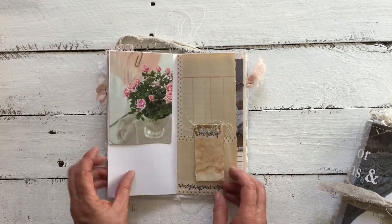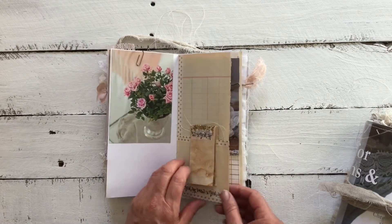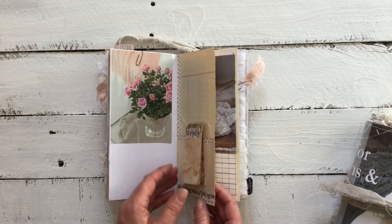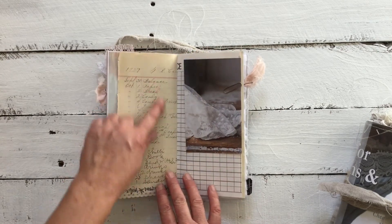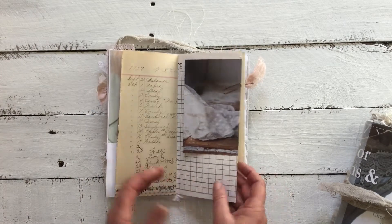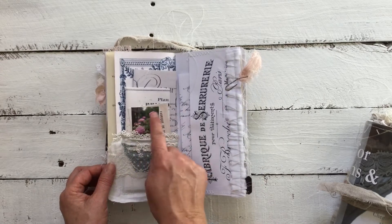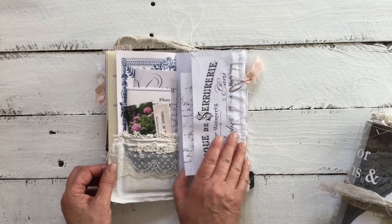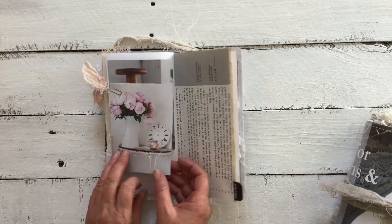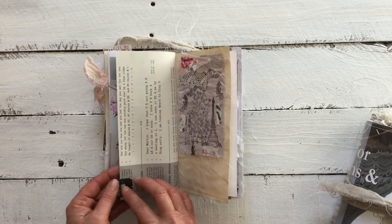We've got some ephemera, a beautiful image, a little book with some washi. I've used the washi on the actual education paper because it's really brittle and does fall apart — the scripted writing on there is just beautiful. Another image, music paper, the other side of the pocket again with some hydrangeas, a little flip-out, little tab, a couple of little images, and the tea bag tab on the side.